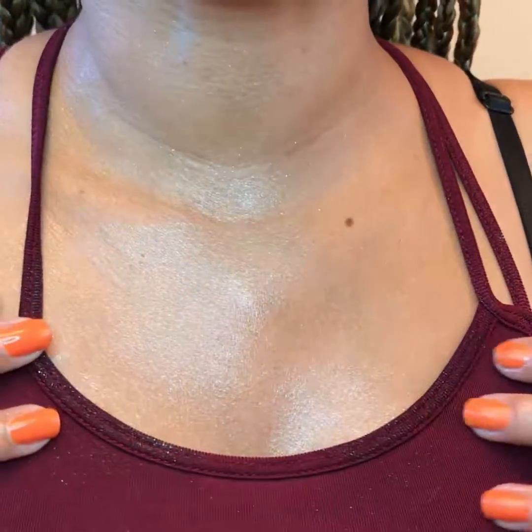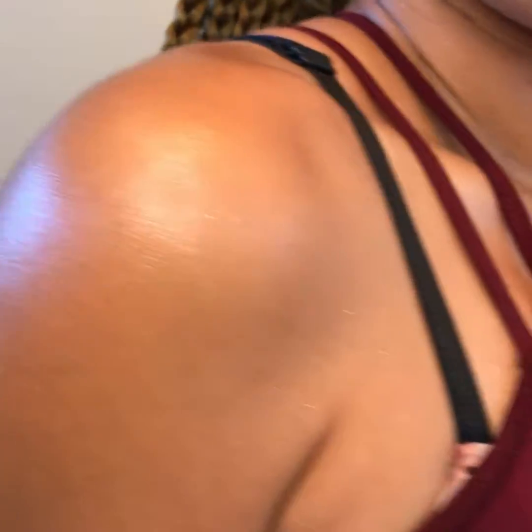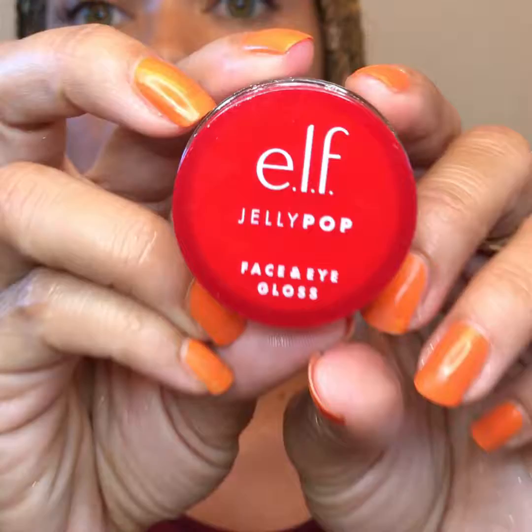This is my favorite product of the whole line — this glow. I put on this lipstick and another use I have for this body gloss is as a lip topper. When you want your lipstick to just pop, you put a little of that on your lip and it is beautiful. This is a versatile product. It's affordable and I can carry it everywhere.